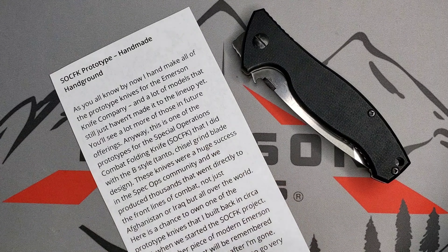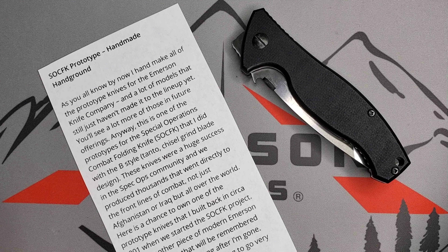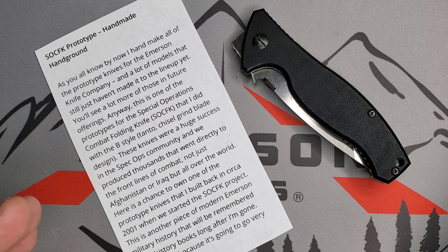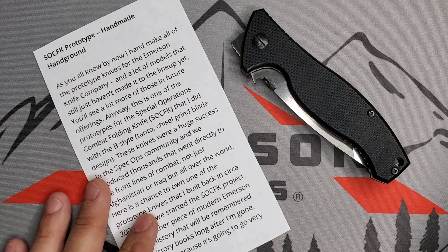The SOCFK prototype — I'm reading from his description. As you all know by now, I hand-make all of the prototype knives for the Emerson Knife Company, and a lot of models that still haven't made it to the lineup yet. You will see a lot more of those in future offerings. Anyway, this is one of the prototypes for the Special Operation Combat Folding Knife, also known as SOCFK, that I did with the B-style Tanto blade. You have the A that is a spear point, and then the B that is a Tanto chisel grind blade design. These knives were a huge success in the Spec Ops community, and we produced thousands that went directly to the front lines of combat — not just Afghanistan or Iraq, but all over the world. Here is a chance to own one of the prototype knives that I built back in circa 2001 when we started the SOCFK project. This is another piece of modern Emerson military history that will be remembered in the history books long after I'm gone.